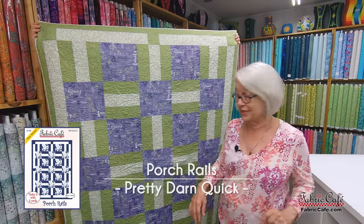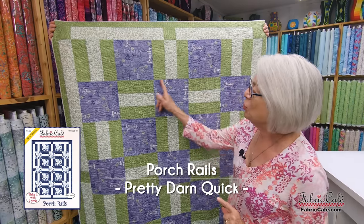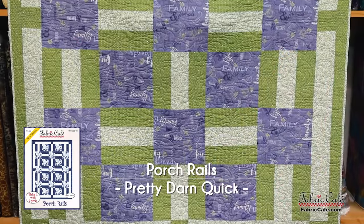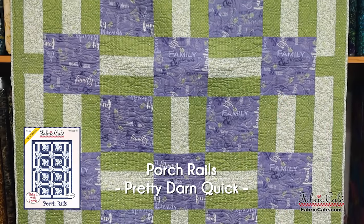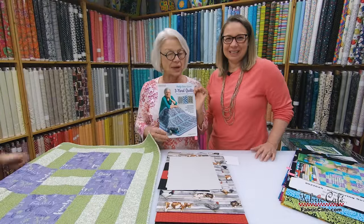The next one is Porch Rails, and it is another super simple, easy pattern to do — just a square and a rail fence. How easy can that be? Let's put it on the table and talk about this one. This particular pattern comes from the book Pretty Darn Quick.